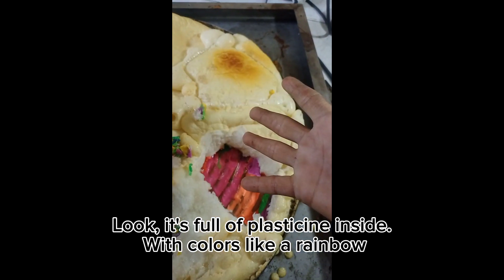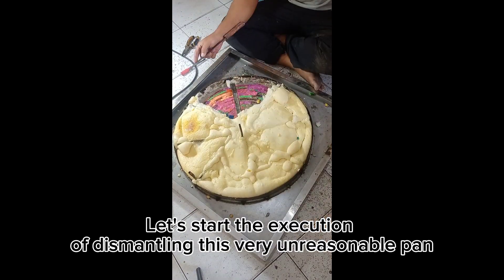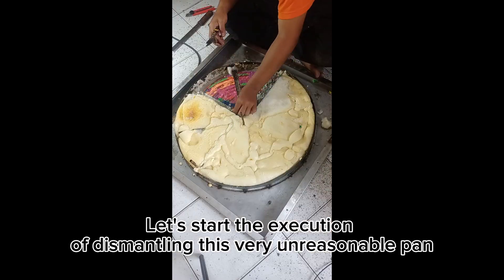It's full of plasticine inside, with colors like a rainbow. Let's start the execution of dismantling this very unreasonable pan.